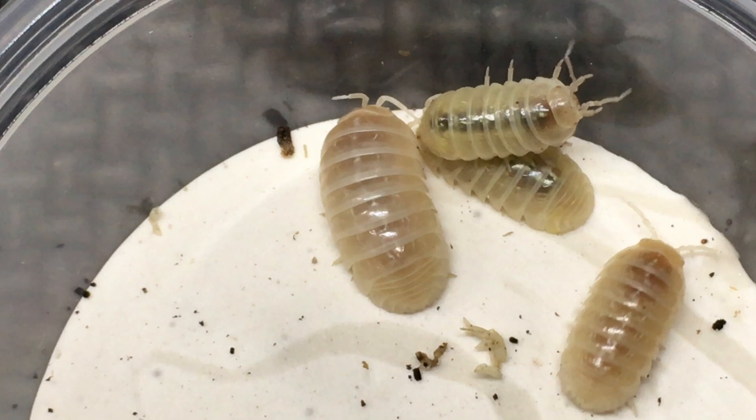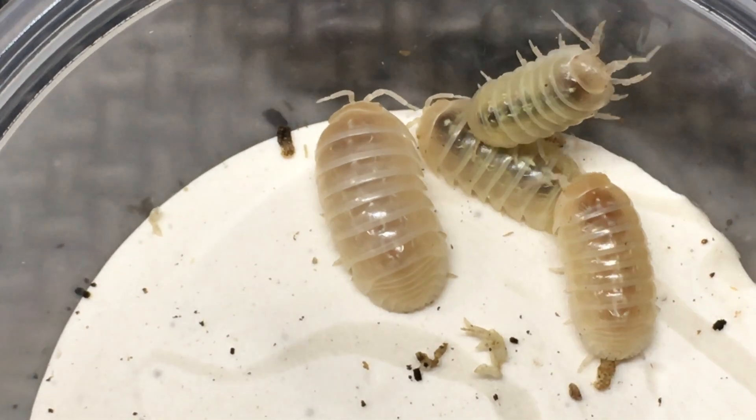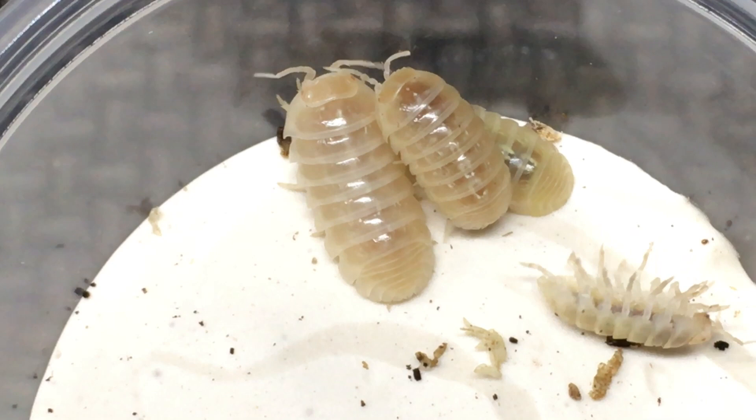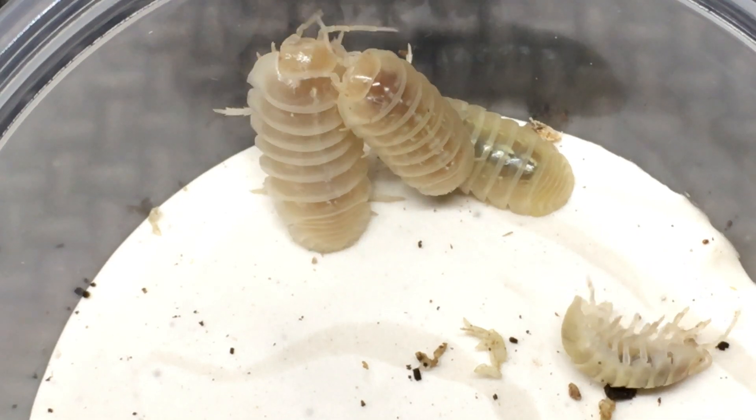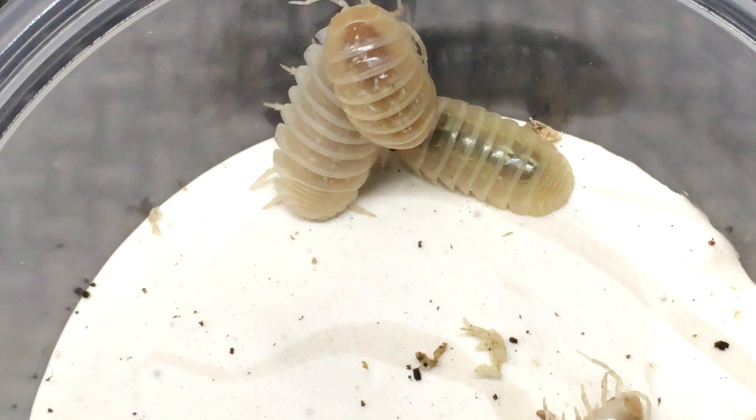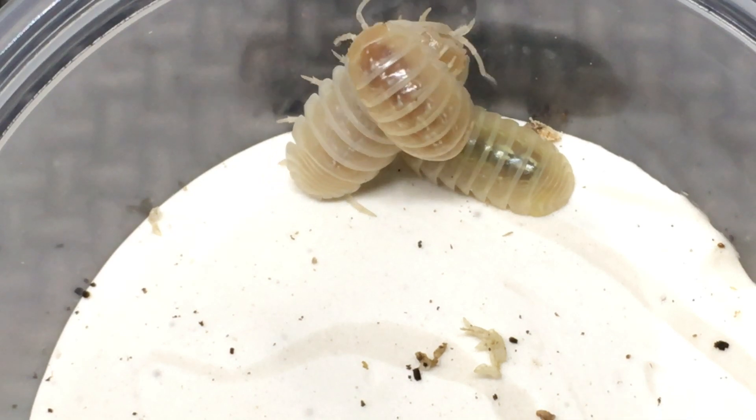That lighter coloration persists throughout their lives. As you can see, there are some larger specimens here that are comparable in size to the darker individuals in the tyrosinase-positive line, yet even those are much lighter than the wild types, of course.